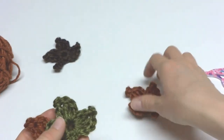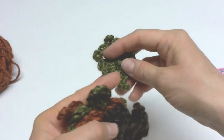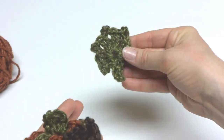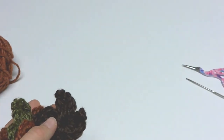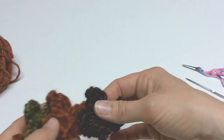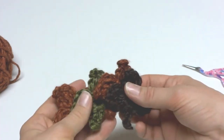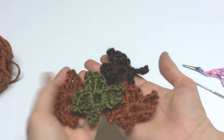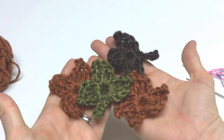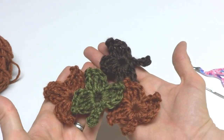Our one round maple leaf is complete! Be sure and check out the one round oak leaf tutorial and the one round elm leaf tutorial — those links can be found below this video if you want to make a whole bunch of different fall leaves. Thanks so much for watching, and be sure to click the red subscribe button to get all the latest Fiber Flux video updates. Thanks again!